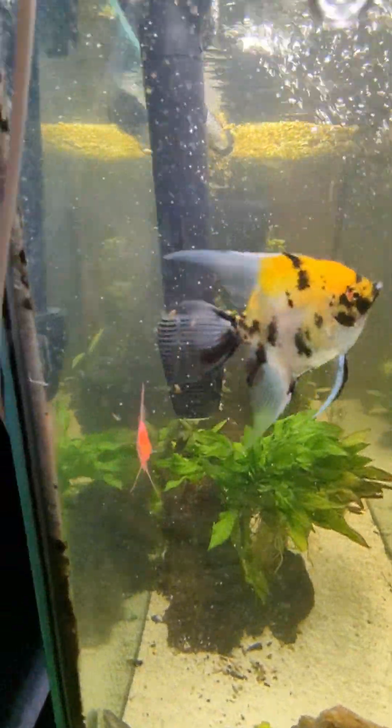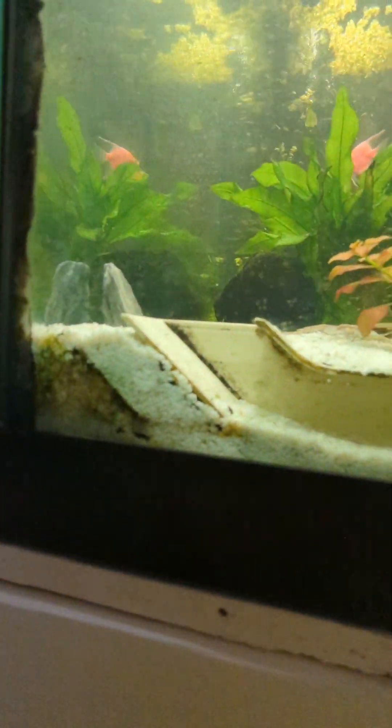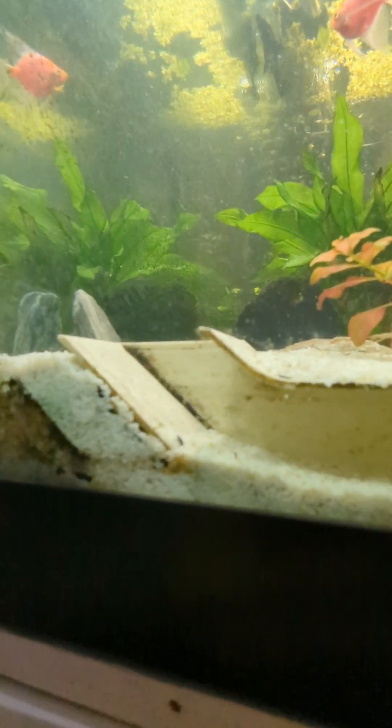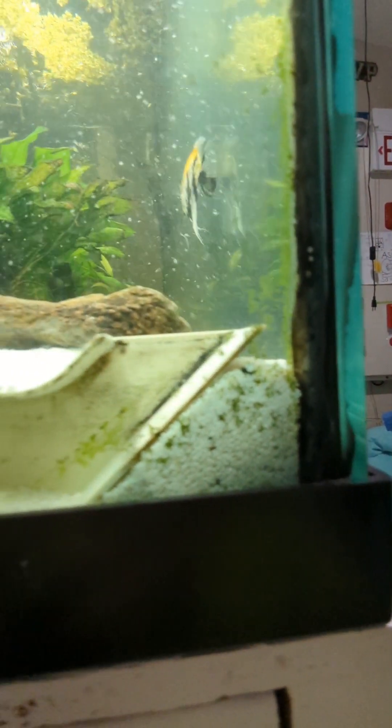A tip for keeping cory catfish — you can see I have cory catfish, and there are also some pictus catfish back there. Offer them places to hide; in my case I offered them a tunnel. You can see the plecos keep digging it out, but make sure you offer them a good tunnel system, because they will thank you for that.